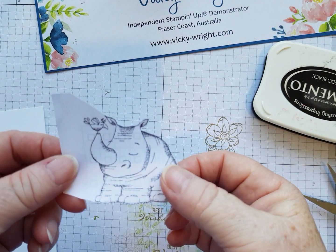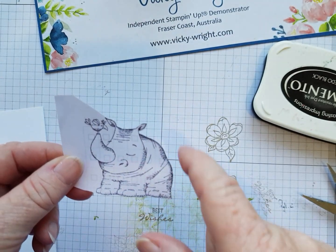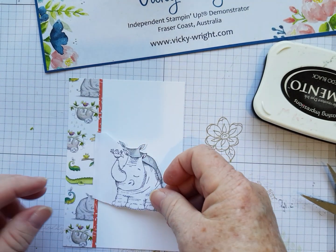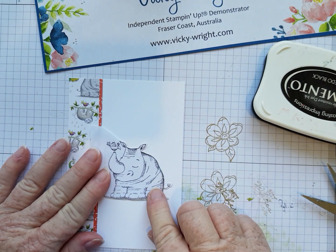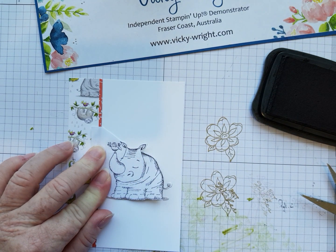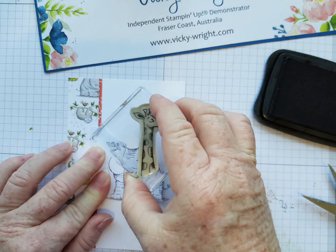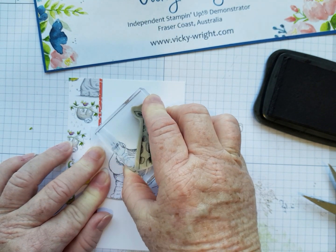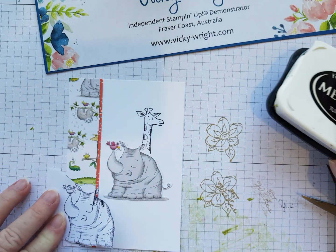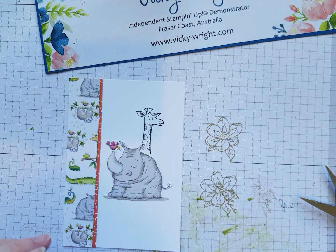We're going to stamp the rhino onto a scrap piece of paper and fussy cut around it. I've only done this side because that's where I'm going to stamp my giraffe. Then we're just going to lay the mask over the top of our rhino like that, ink our giraffe up, and put him about there. Remove your mask, and that's your giraffe behind the rhino.